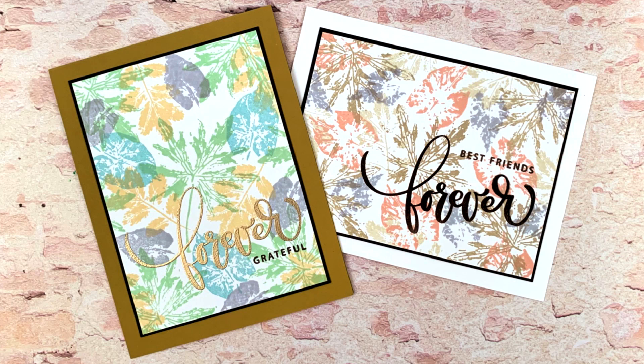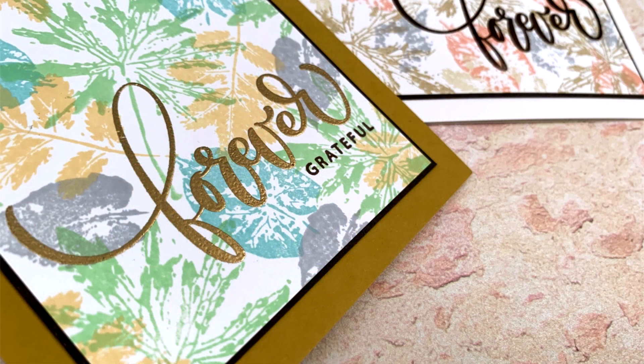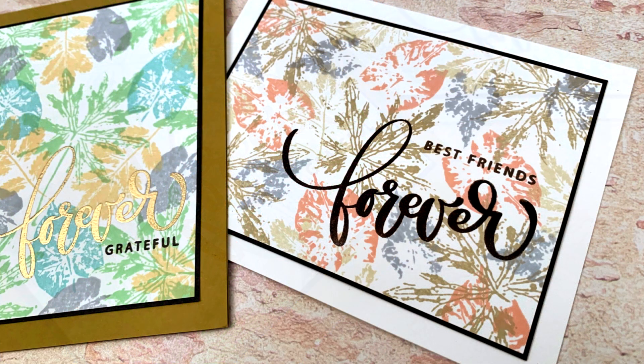Hi everyone, it's Gina K. from Gina K. Designs and your host of Stamp TV. Today I'm excited to share some simply stamped card projects featuring our brand new Autumn Splendor card kit. I'm going to be focusing on the layered leaf print stamp set, sharing some interesting color combinations along with a few tips and tricks on how to create your own backgrounds and make them look like printed pattern papers.